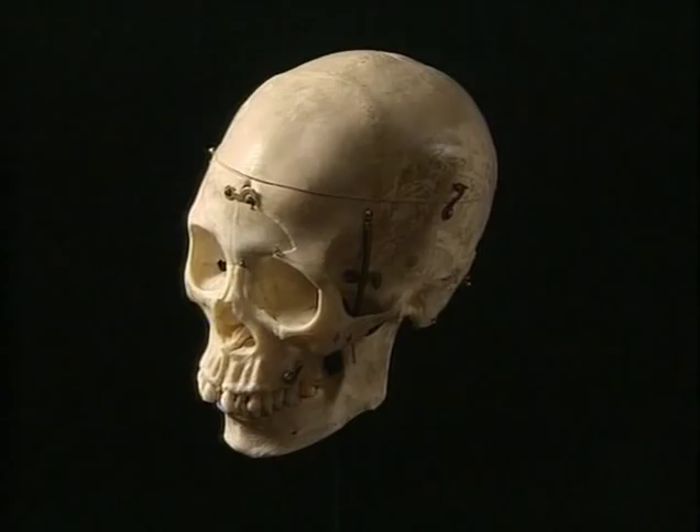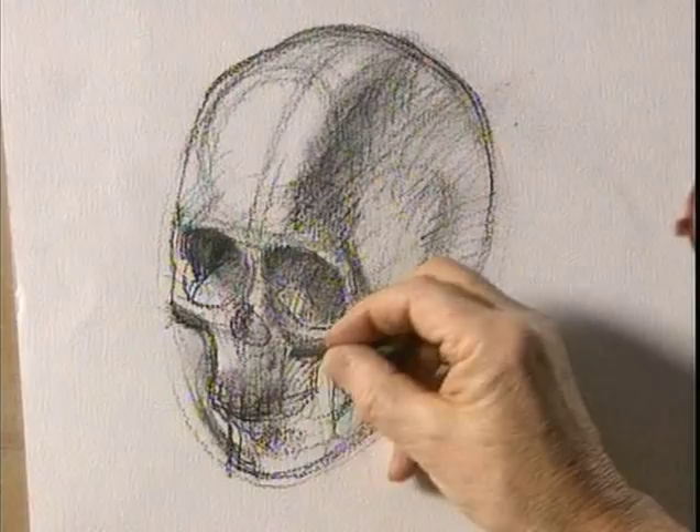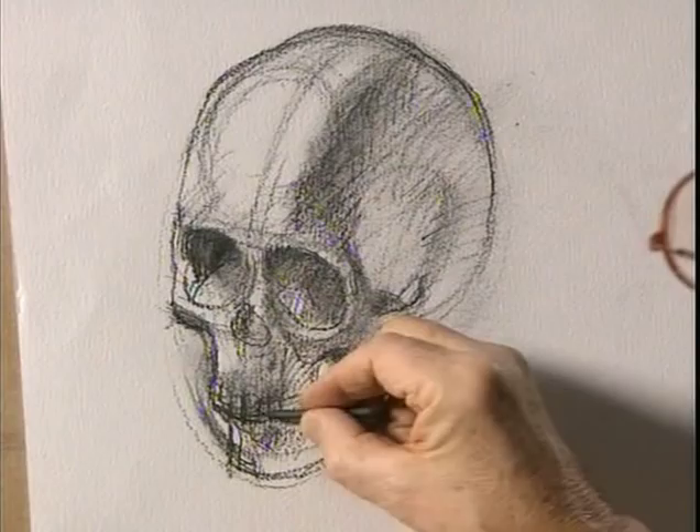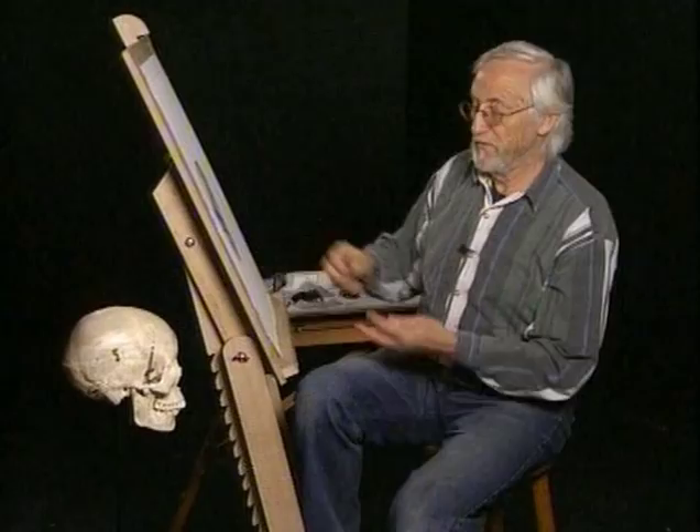Most of the time, the side of the finger is enough to remove the charcoal that you don't want, to create a light. If you find that you really need to get a light back — I don't think of this as erasure, but rather just taking out lights. It's like painting with white.